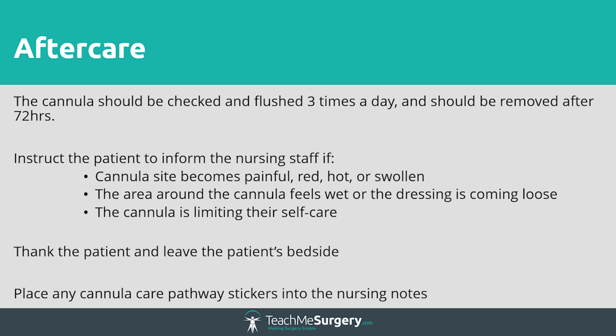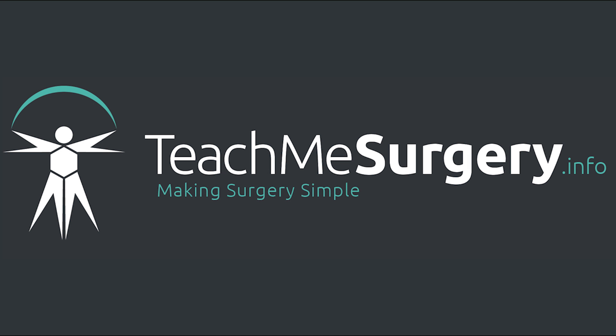This completes the cannulation video. We hope you now feel more confident and wish you the best of luck.